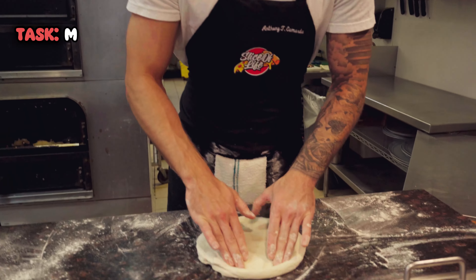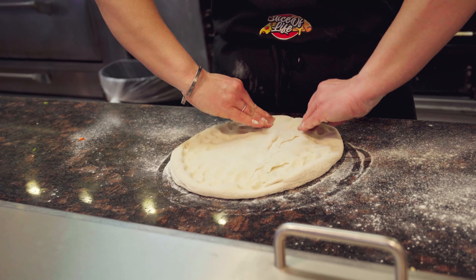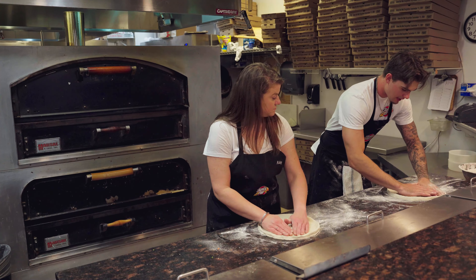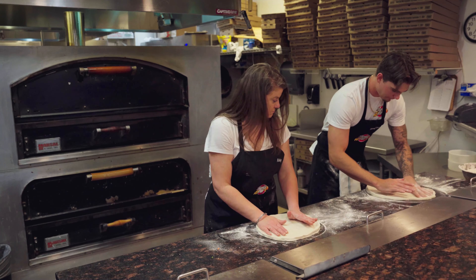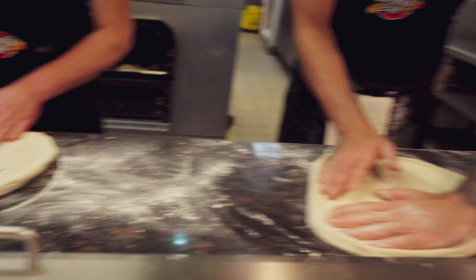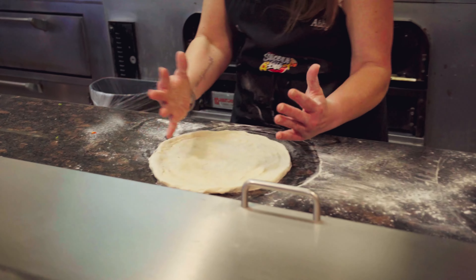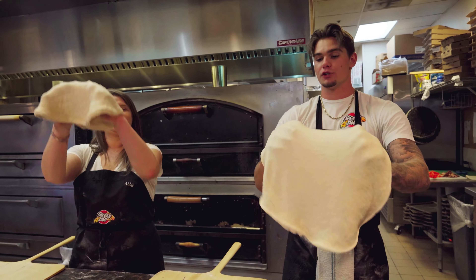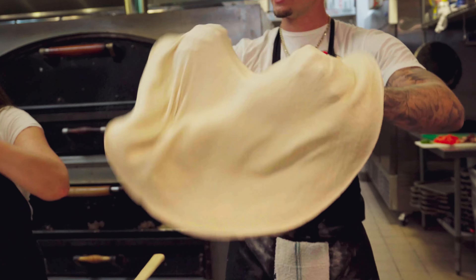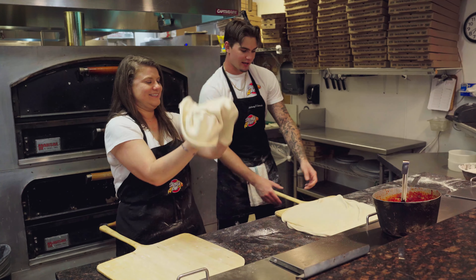You want to press onto the edges just like this. You want about a half inch thickness so that way you can get a proper crust. We'll try the stretching. You just want to take your hands and be nice and gentle with it. You're just pulling — pull, push, pull. Then you'll just want to rotate the dough around as you do it. It feels a lot harder than you would think. You put all the weight on your fingers and the back of your hands, and you want to keep your hands away from the middle as much as you can so it doesn't get too thin. Now let's go ahead and slap it on the peel.